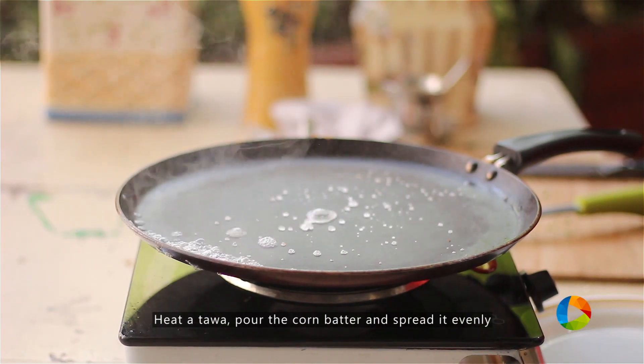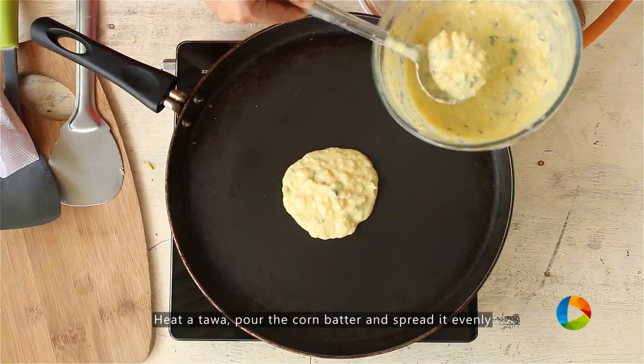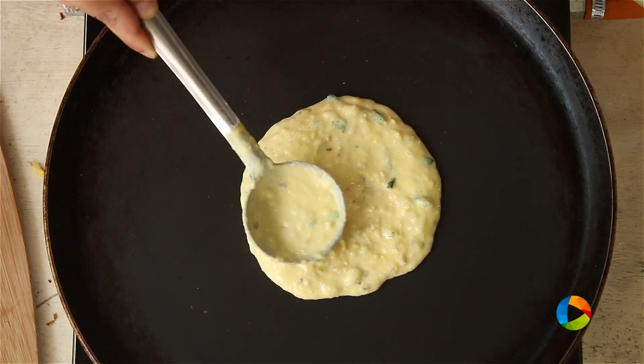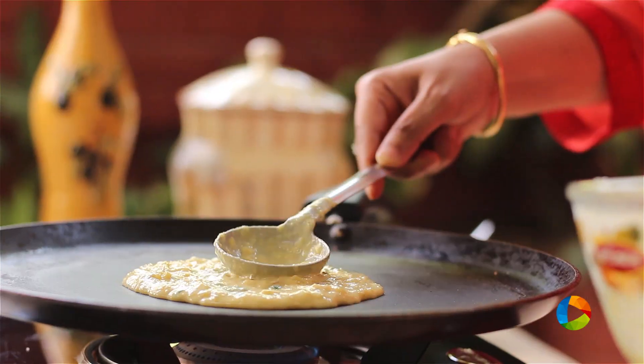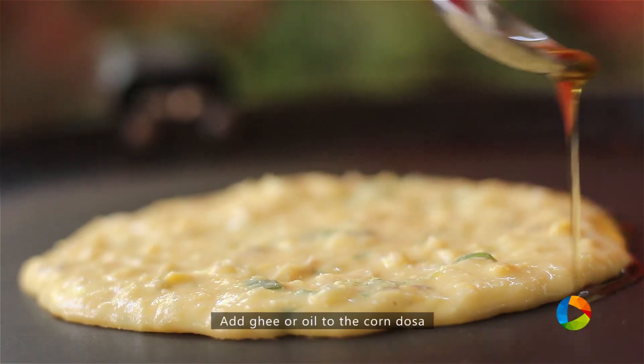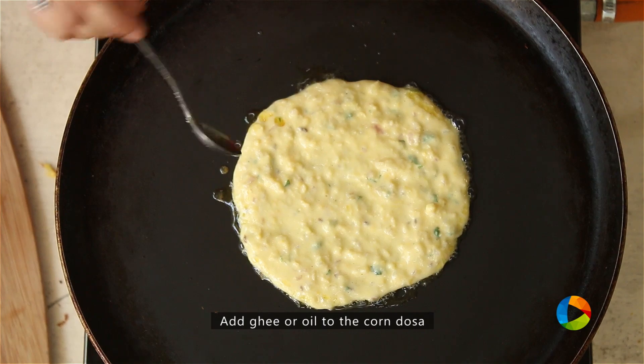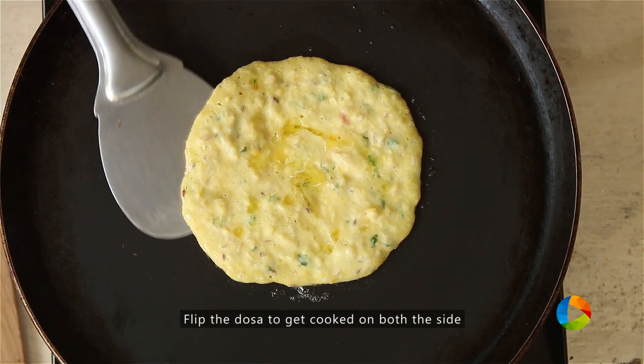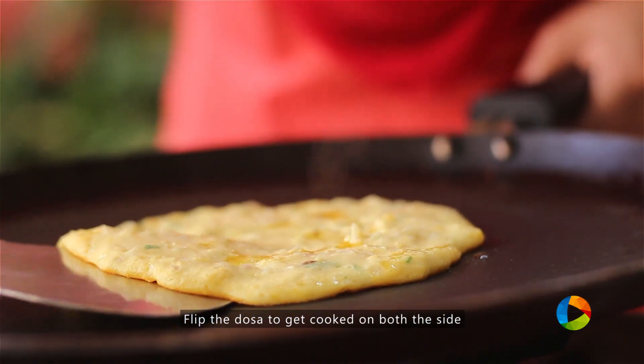Make sure the tawa is nice and hot. Just taking a little bit and gently spreading it. I've kept the flame on low, and then once you've poured the batter, you can slowly increase the flame. I'm adding a little ghee to give a better taste, but you can add oil if you prefer. So before you flip the dosa, make sure it's cooked on all sides.